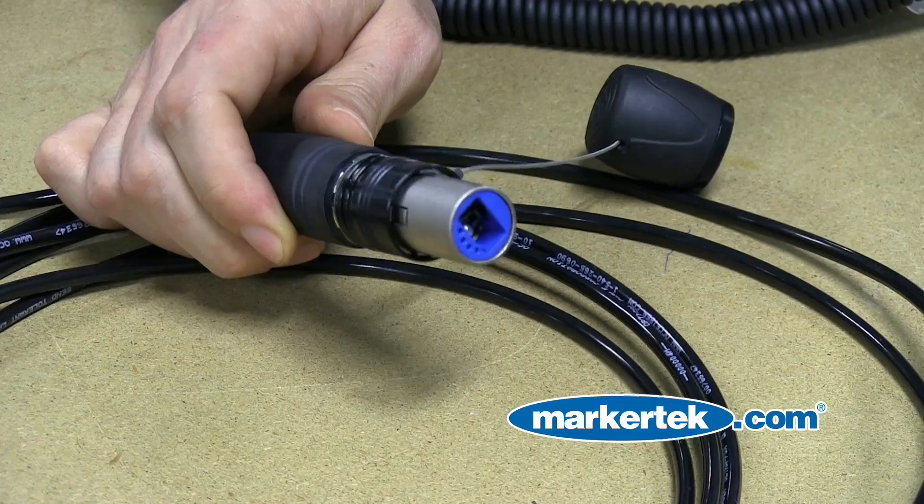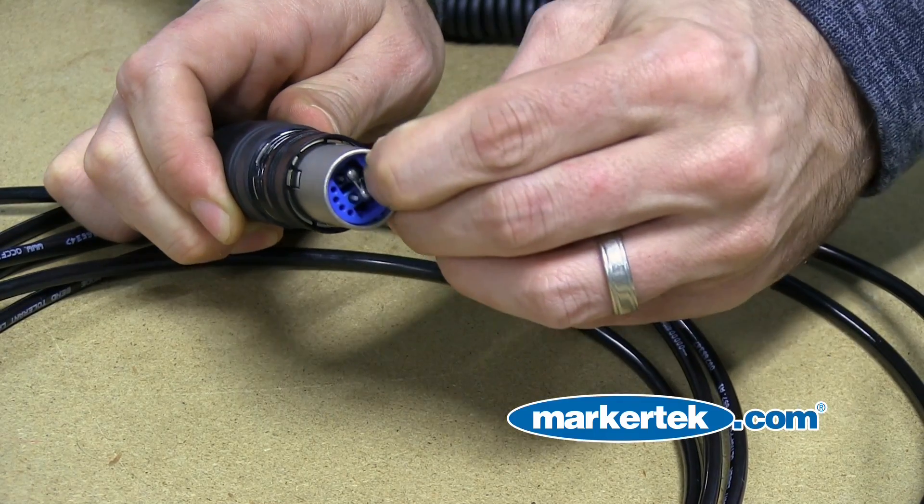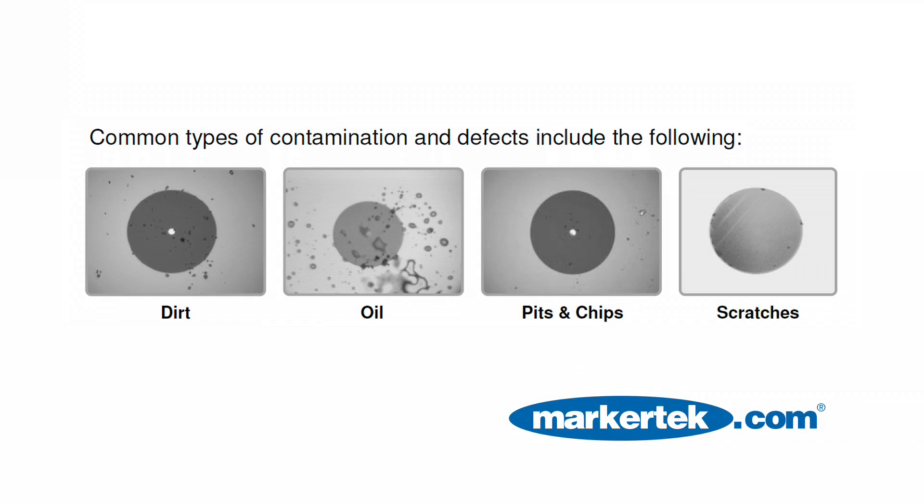Cleaning your connector is important for reliable signal transmission. The optical con is a ruggedized, protected connector. Most common contamination is simply dirt or oil residue that can interfere with your signal.